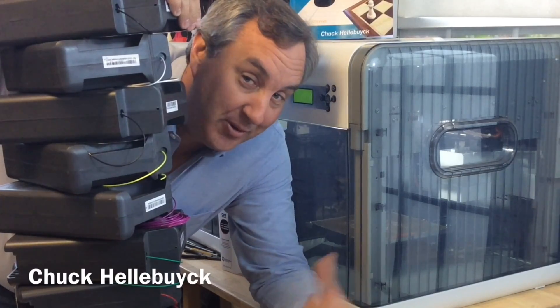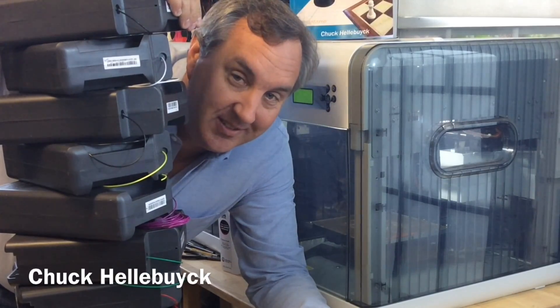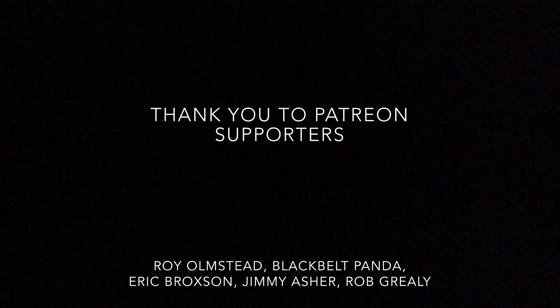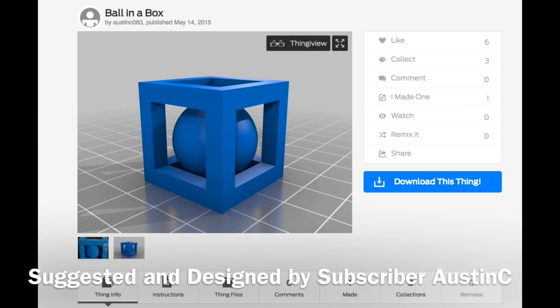All this filament, an empty printer, let's print something. It's Filament Friday. This week's project was suggested and designed by subscriber Austin C. It's the 3D print classic design — ball in a box — except this one has square holes instead of round.